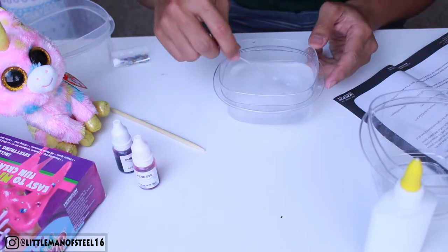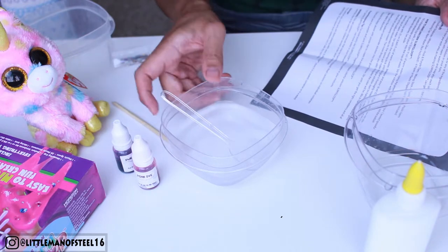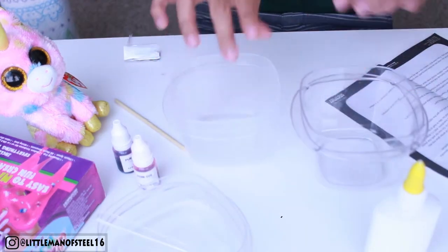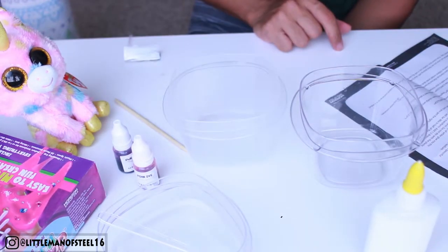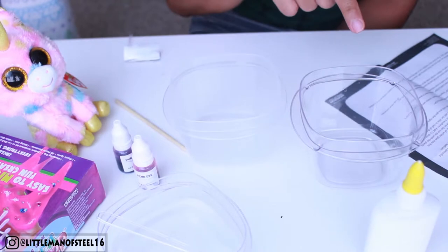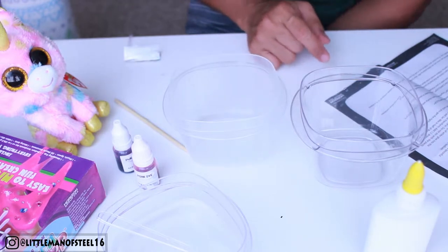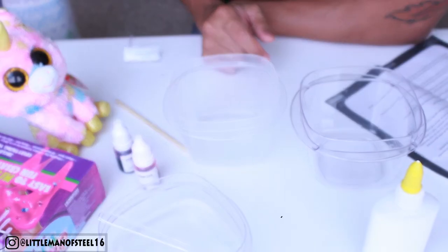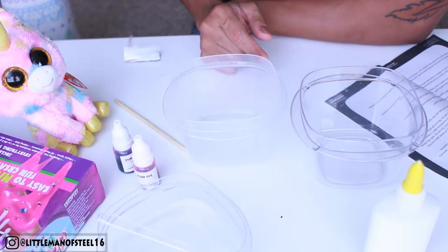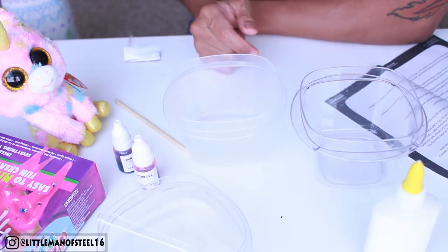I actually doubled the recipe because I'm gonna make two colors — this recipe is good for one color, so I doubled everything. Next step is to fill a second cup with 25 ml of warm water, so I'm making 50 ml for each. Then measure and pour 16 ml — so I'm making 32 ml — of white glue into the second cup of warm water. Stir with the mixing stick until the glue is thoroughly mixed in. Do not stir with the plastic spoon, as the sodium tetraborate on the spoon will make the glue solution start to transform.